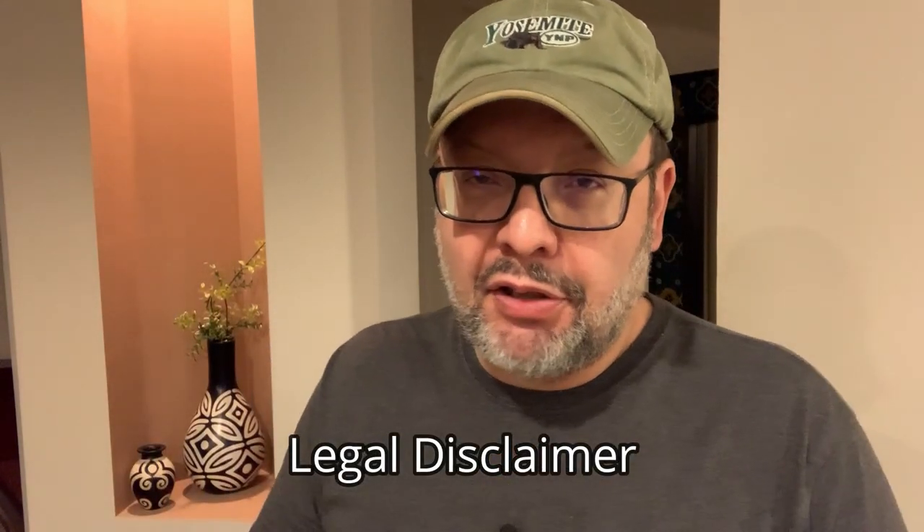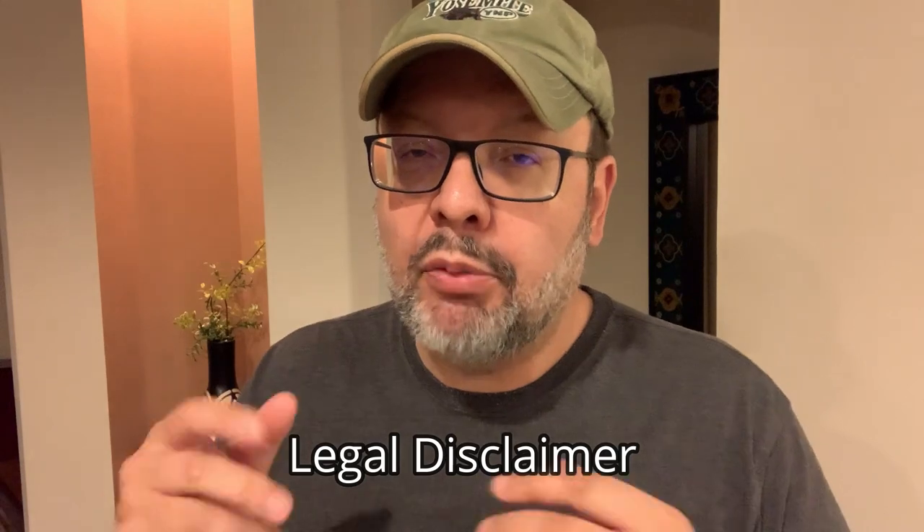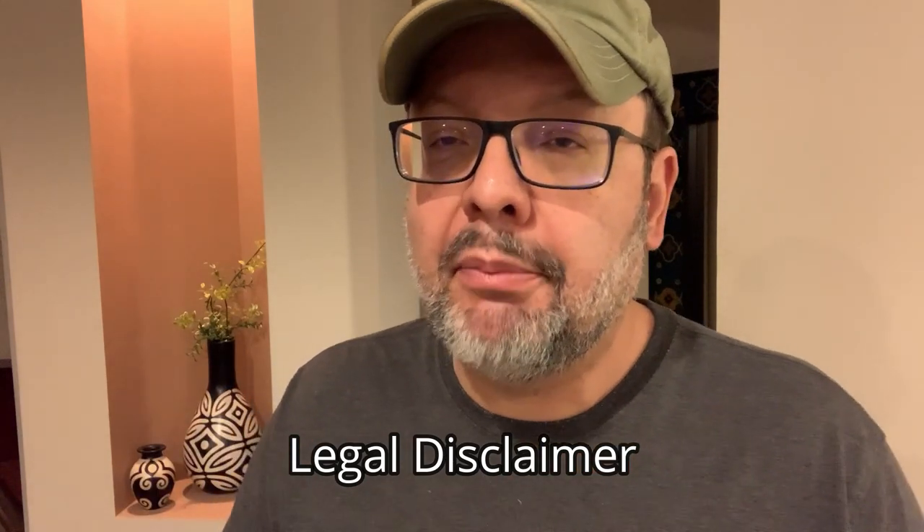Being an audio enthusiast is not the greatest thing for your personal fitness. It usually involves lots of sitting around and just getting up occasionally to adjust the volume or change a record or CD. So I've been thinking, what could a hi-fi enthusiast do at home to try to stay fit? Before I begin, I'd like to remind everyone that you should always consult your physician before starting any new exercise program, and be aware that there is a risk of injury when using a gym and its components.